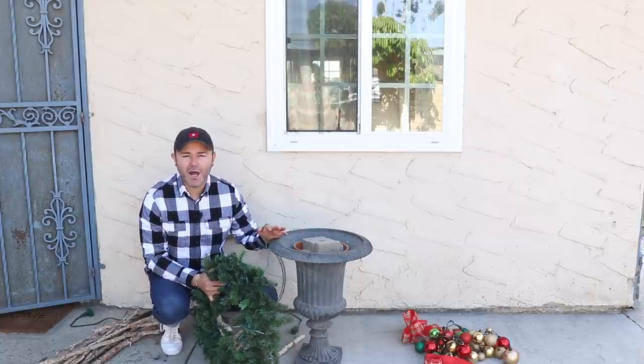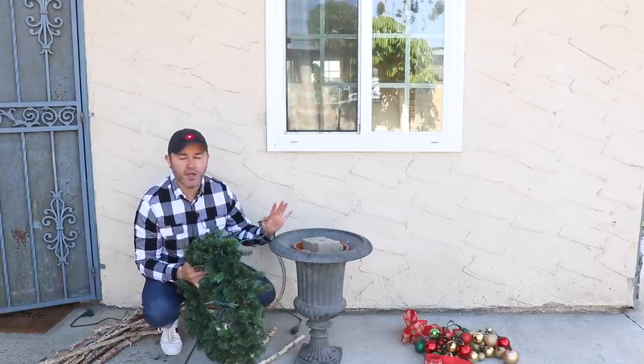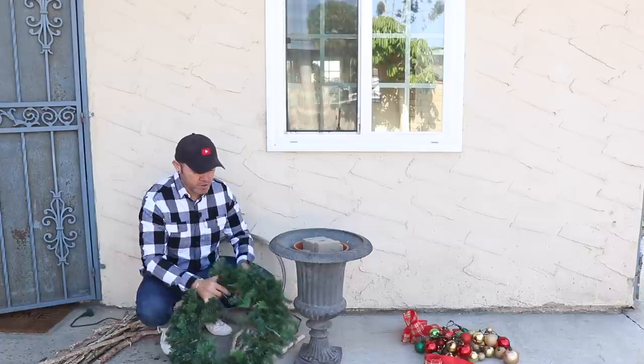Hello everyone, welcome back to Ramona Home! I'm so excited you're here today because in this video I'm going to show you how I decorate the urns outside my house, and it is super simple.